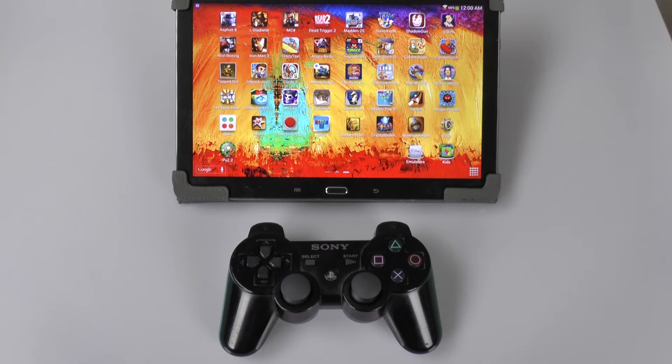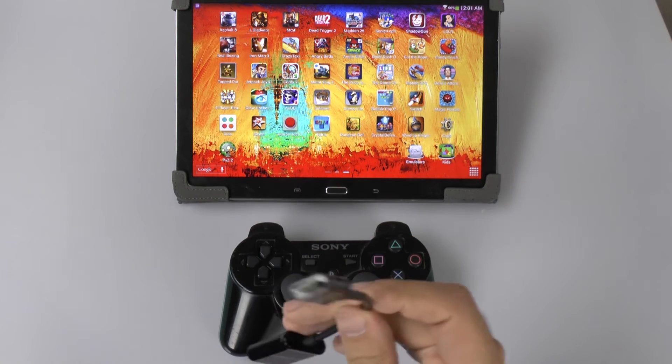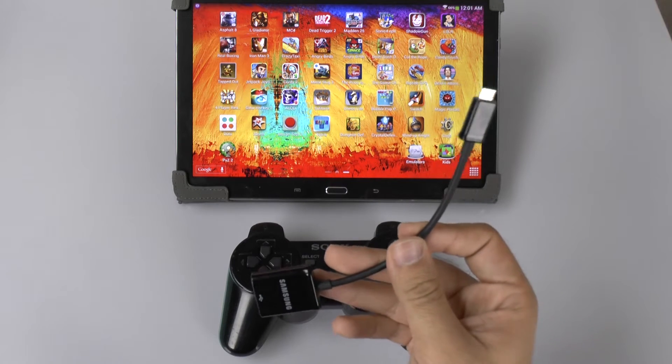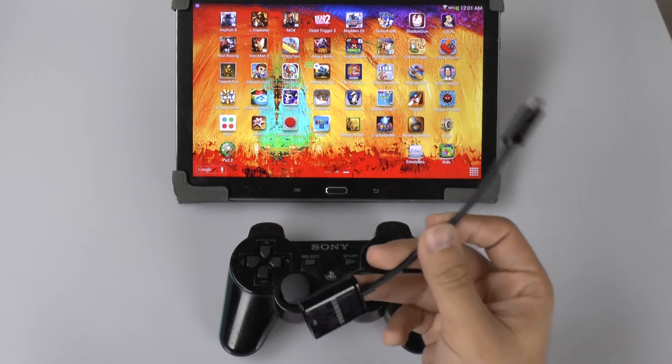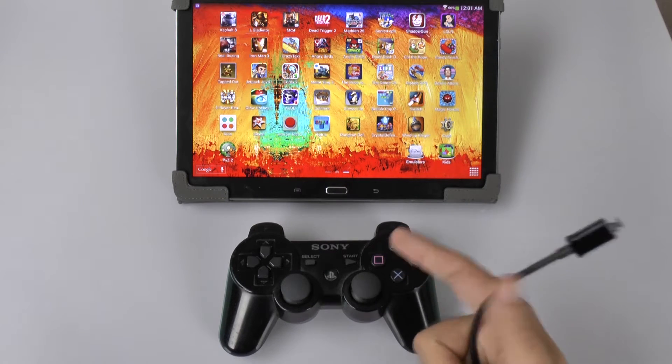Now this is a very simple process and you just need one little adapter, and that's this one. This little adapter is a Samsung micro USB to full size USB. Now this does allow you to connect lots of useful items such as a flash drive, hard drive, keyboard, mouse to your tablet, but the other thing it allows you to connect is a PS3 controller.